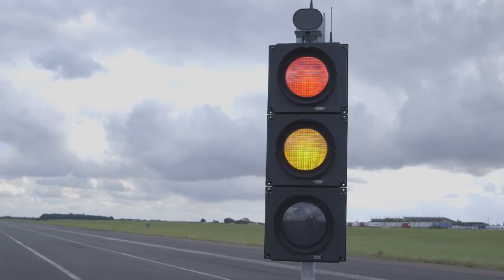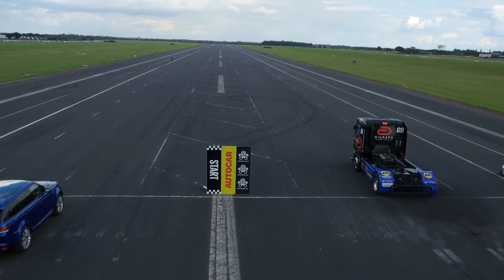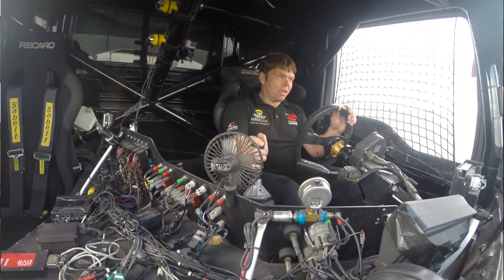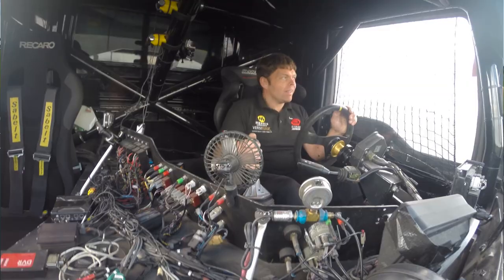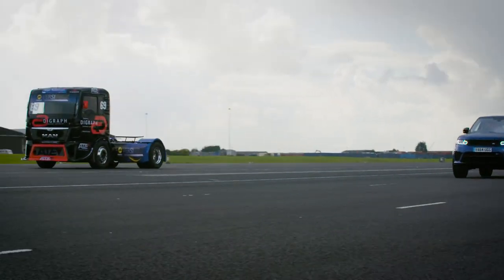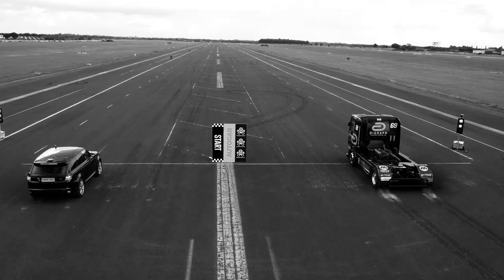Right, five seconds for the lights to go. Oh, he's cheated! But you know what, he said it doesn't get away very quickly — he's still ahead almost up to a quarter mile and just pipped at the line. I'm pretty sure he might have jumped the start or I got a terrible start — one of the two.